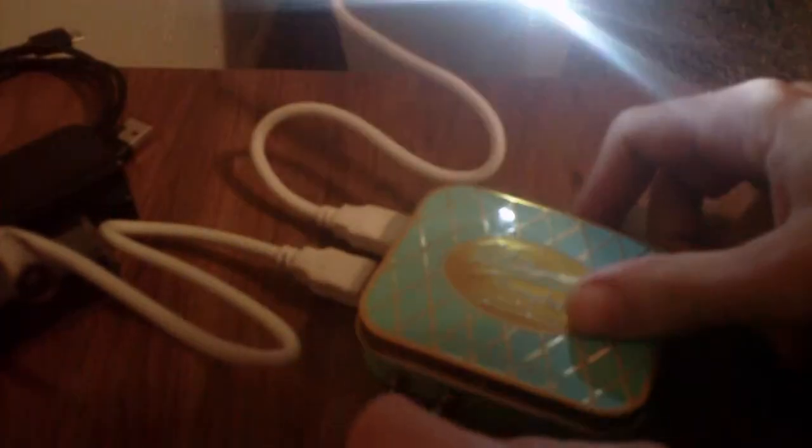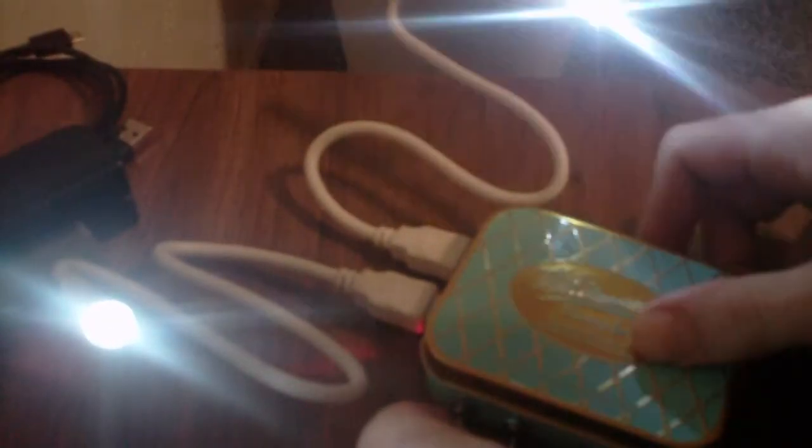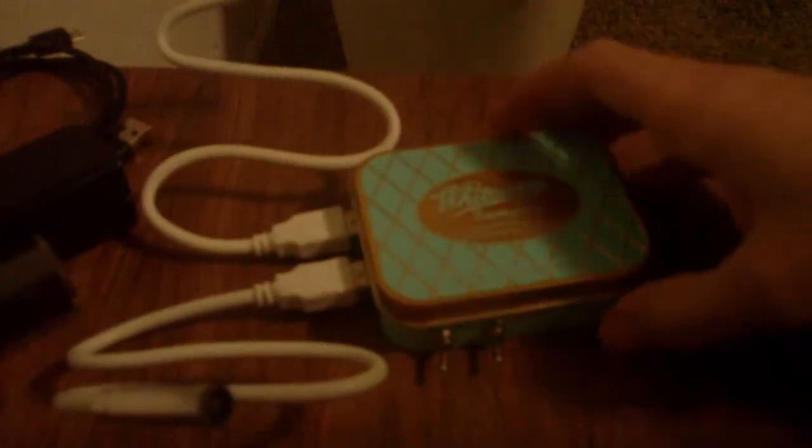You can have his and hers lights — like a little light for reading books or whatever. It's pretty cool, it's pretty bright. It's pretty cheap to make, and if enough people like it maybe I'll put up a how-to video on how to build it. Thank you and bye-bye.